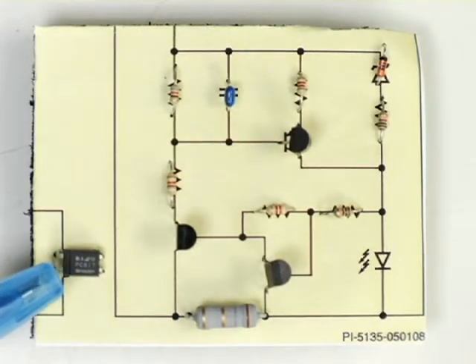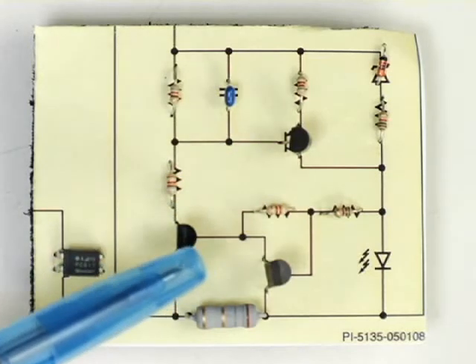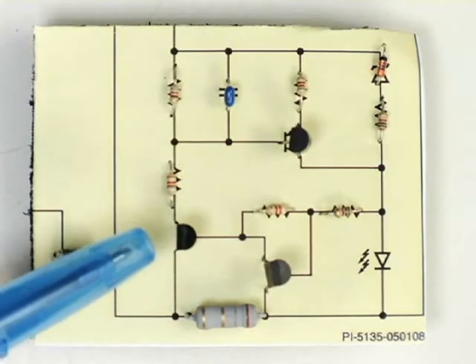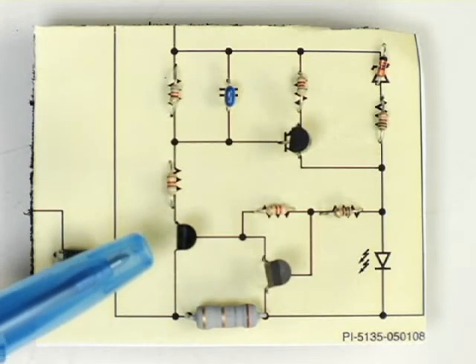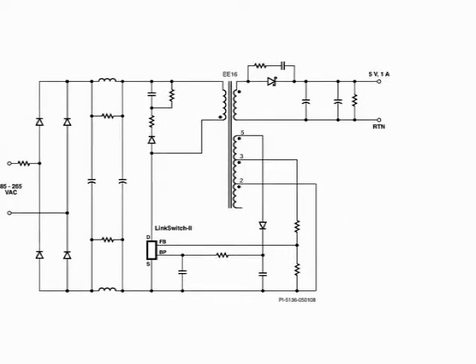One of the parts we've got rid of is the opto-isolator, which is expensive. We've also eliminated a number of other passives and transistors, all of which burn power and make the supply less efficient. We've gone from a complex design to a simple one, reducing the number of components by about 30%, increasing efficiency and reliability.